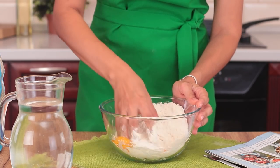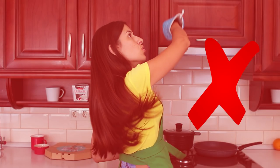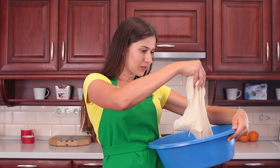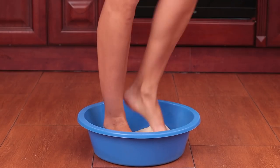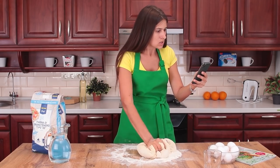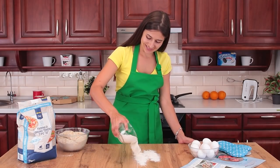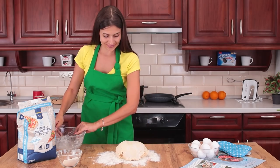Now, knead the dough. If you're angry, you can fight with the dough, but we don't recommend it — just like kneading it with your feet. It would be best to keep negative thoughts away from you while you cook. It is believed that food transfers energy, which is why you need to be in a positive mood.